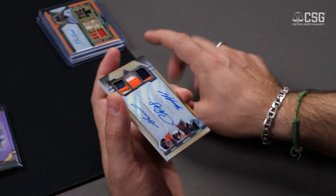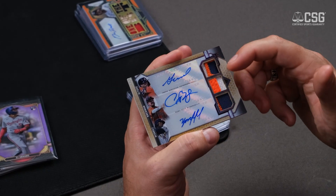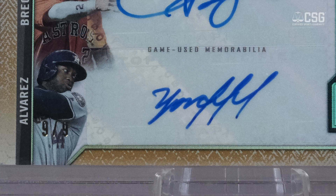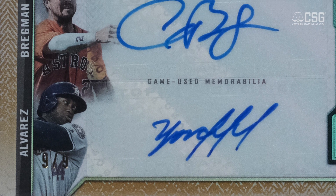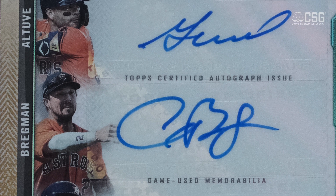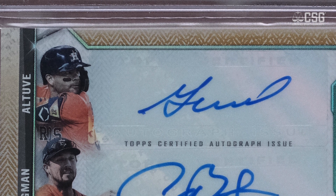One more thing about autographs — this card actually has three sticker autographs on it. A question I get a lot is: how do you calculate the autograph grade if there are multiple autographs? We're looking for the same things — make sure none of them go off the sticker, look at the condition. Unfortunately, when you have multiple autographs, the overall autograph grade is essentially whatever the lowest of those autographs is. So you can have perfect autographs and if one goes off the sticker, you'll have a nine overall. Fortunately, on this card all three stickers are on — so this is definitely a 10 auto.